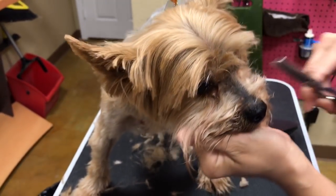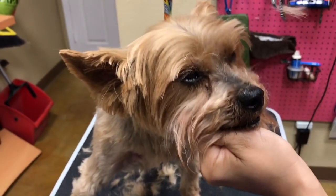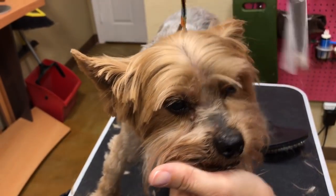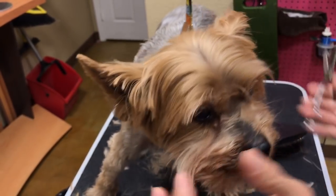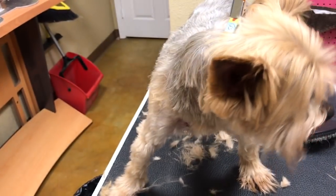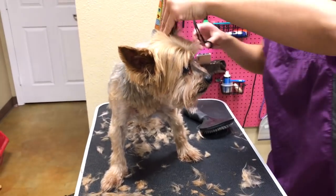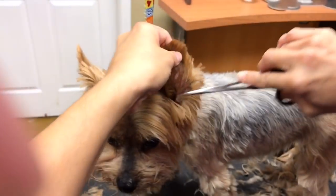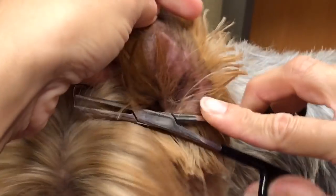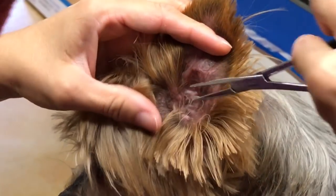I'm going to take this edge out here with thinning shears — also called blending shears. We're just thinning this out instead of taking a blunt cut, which kind of takes that edge off the thickness. Let me see if there's any ear hair — not really. If I can go faster I can keep going, but there's not a lot of ear hair, so that's good.